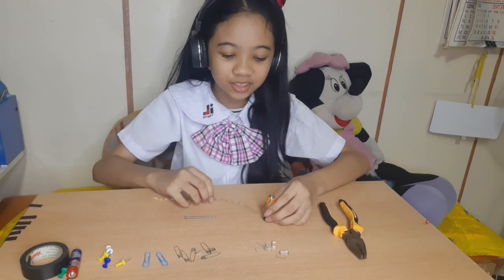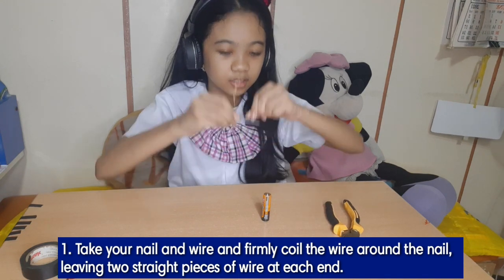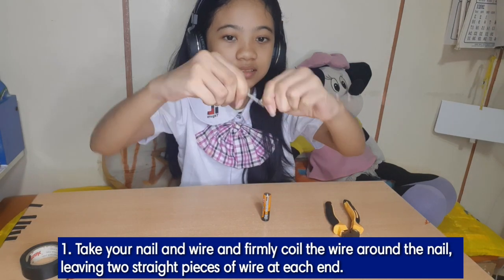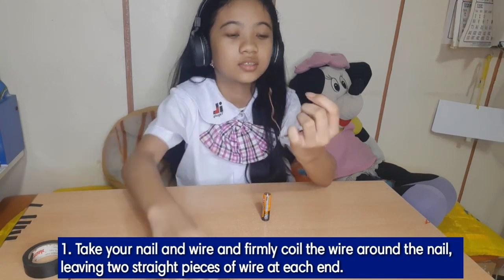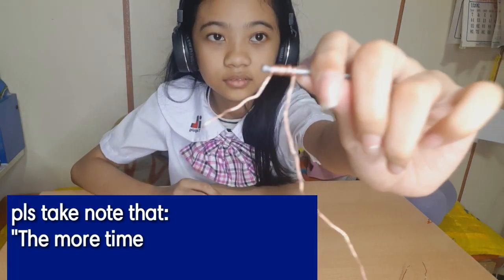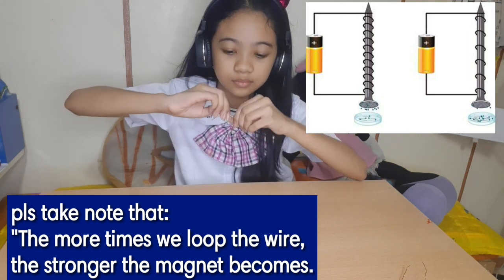Let's do the first step. Take your nail and wire and firmly coil the wire around the nail, leaving two straight pieces of wire at each end. Please take note that the more times we loop the wire, the stronger the magnet becomes.